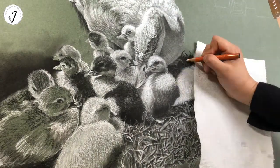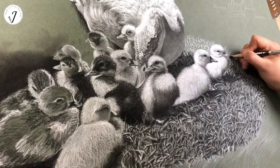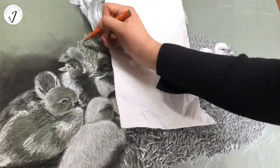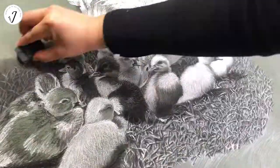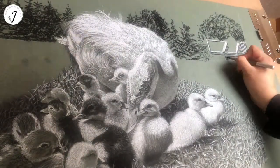They are large, friendly, and tasty. So that is what I know about Muscovy ducks.